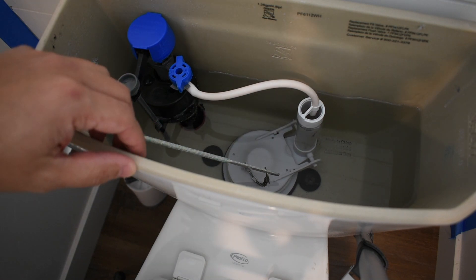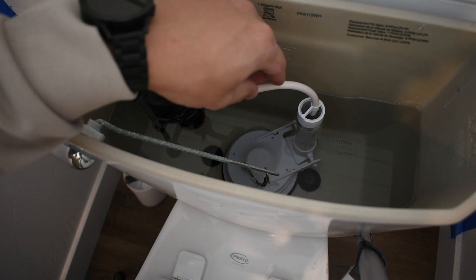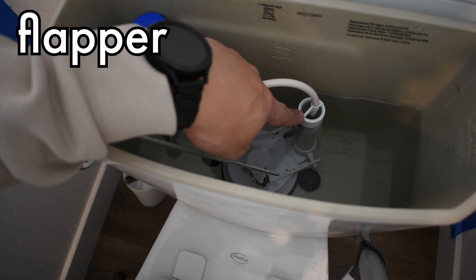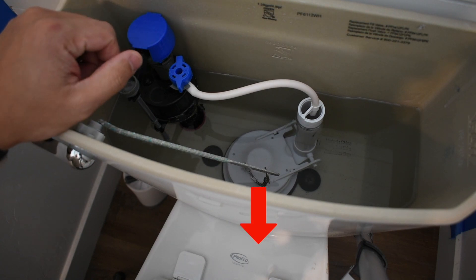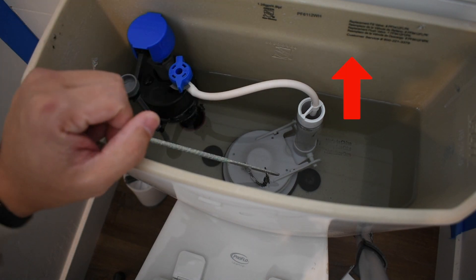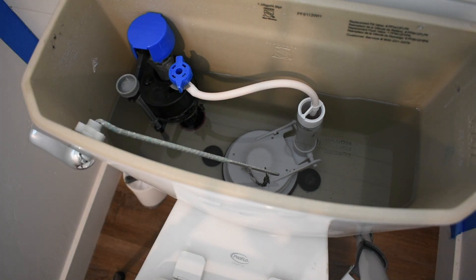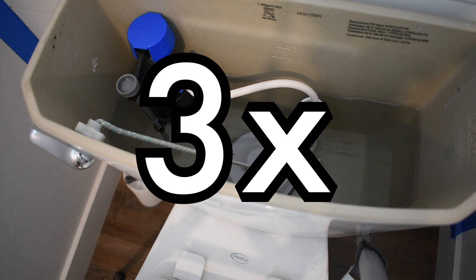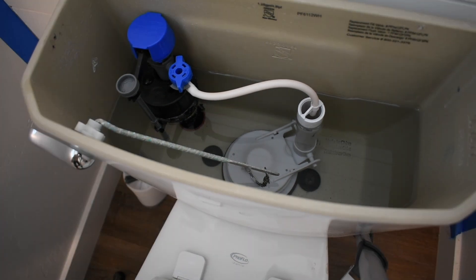The problem is that as the water fills up to the appropriate level, this valve over here continues to let water in because the water is still falling through the flapper into your toilet — just a trickle. Water comes down a little bit, the little bobber drops a little bit, it fills back up, waits 5 to 10 minutes, then does it again. So you're wasting water, and having this happen all day can 2 to 3 times your water consumption — and in turn you pay more.